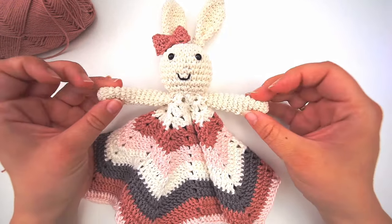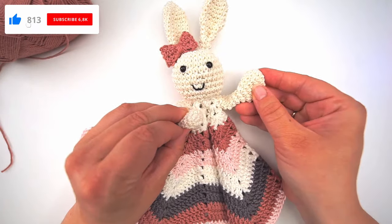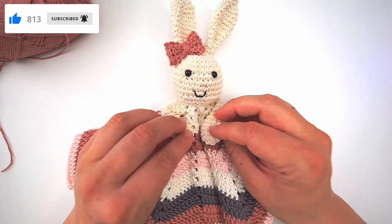It's very cute! I hope you found the tutorial easy to follow. If you did, please press thumbs up and subscribe to my channel. Hope to see you again soon, bye!